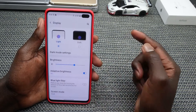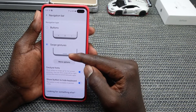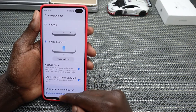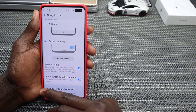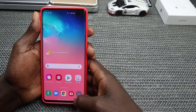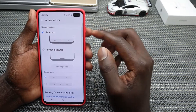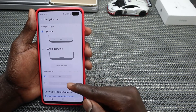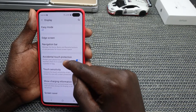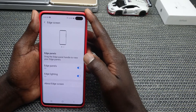Go into Display and look for Navigation Bar. With Swipe Gestures, the home button is a swipe from the bottom middle of your screen, the recent button is a swipe from the left, and the back button is a swipe from the right. With Button navigation, you have the traditional back, home, and recent buttons visible. You can also switch the button order to either Recent-Home-Back or Back-Home-Recent.